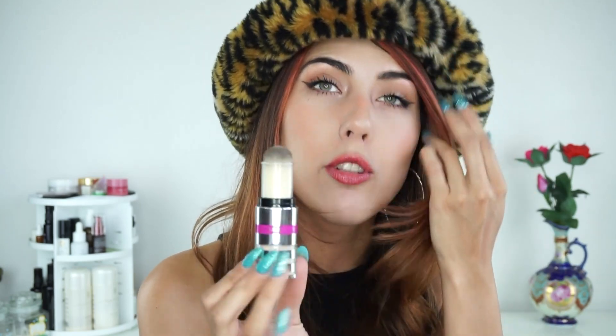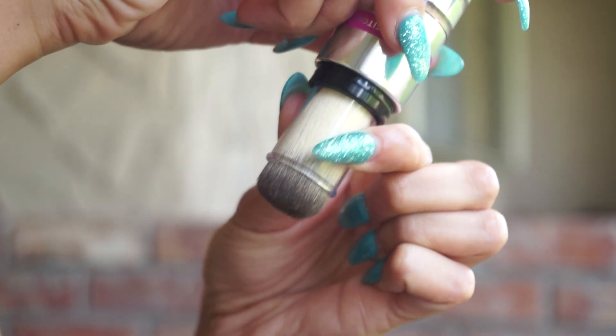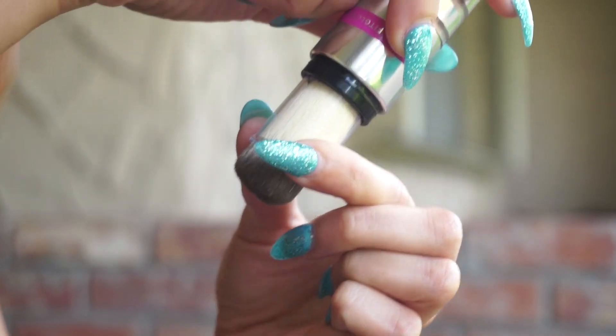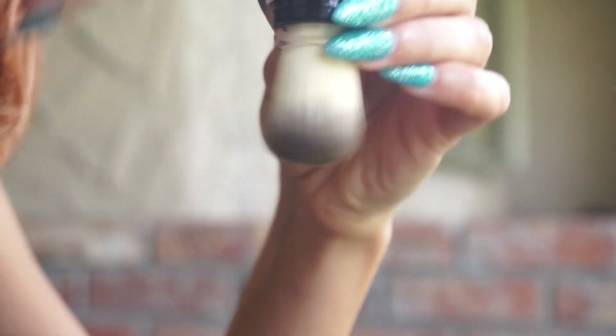I'm going to show you how to get this product going. You want to initially tip this product down when you first get it, take the plastic covering and pump it up and down two to three times, then give it a little tap and a little shake. I like to press it against the back of my hand and you'll notice the powder starts to fall out — then it's activated and ready to go.